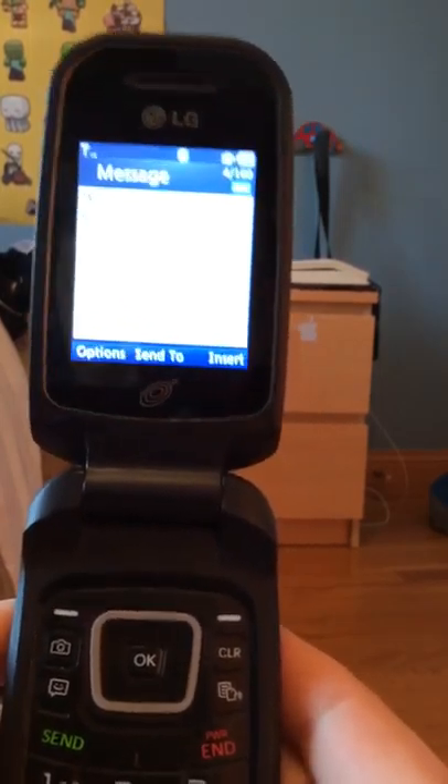If you are used to typing slowly, this is the phone for you. But even I was used to it because this was my previous cell phone, and I can tell I love typing on it.